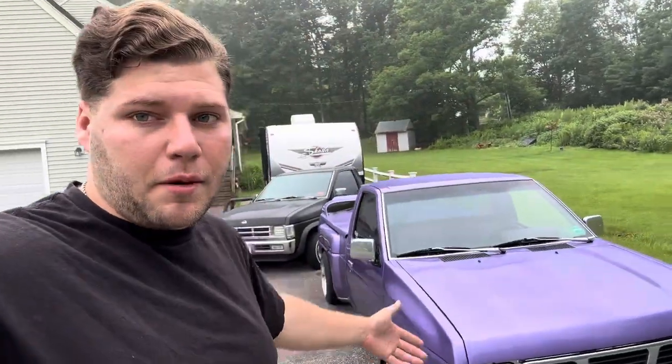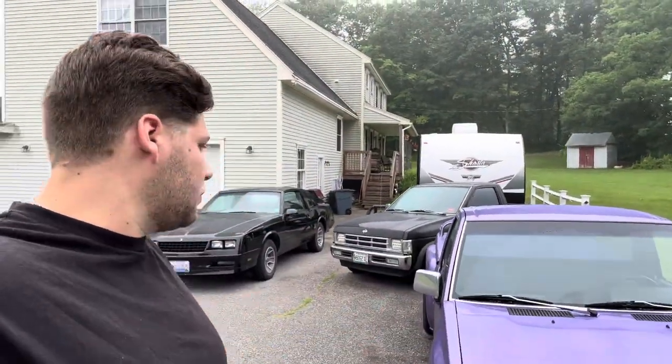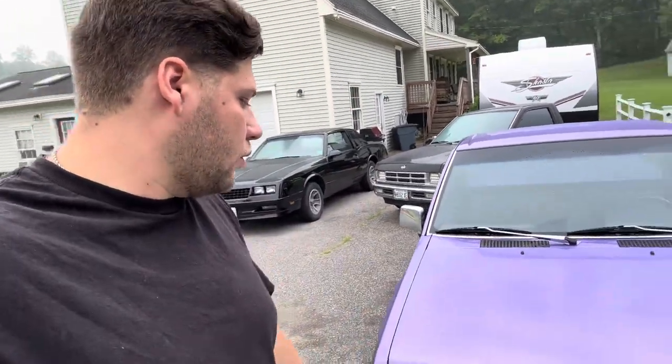Hey, how's it going everybody, welcome back to another video. Today we are here with my '91 Nissan hard body. If you're new to the channel, my name is Derek. This is my little mini truck I've been building — I got another one on the channel as well and we've got all sorts of projects, but today we're going to be doing something pretty fun.